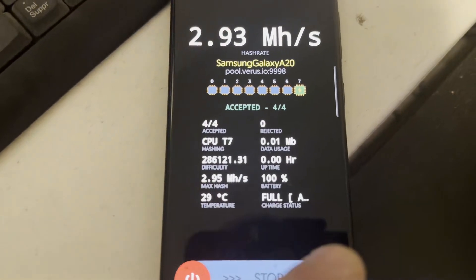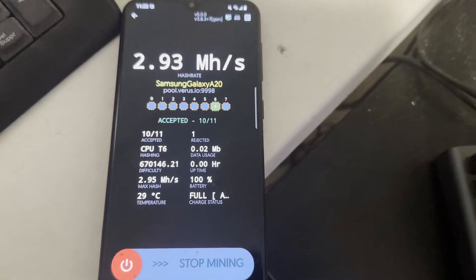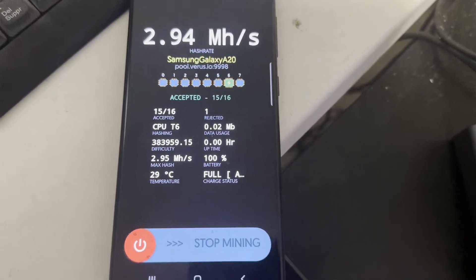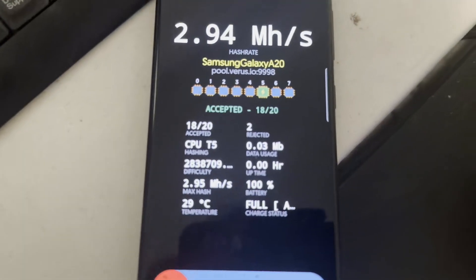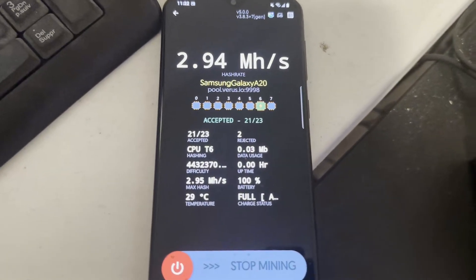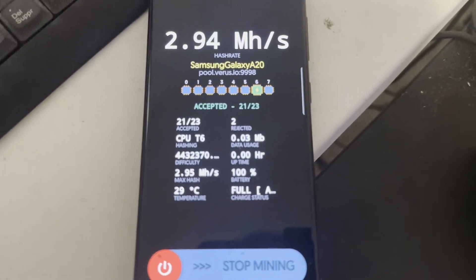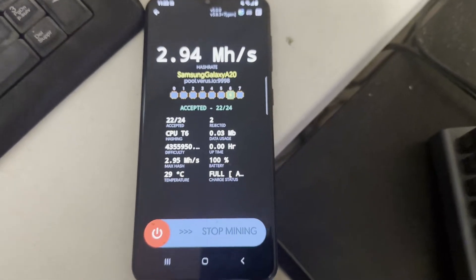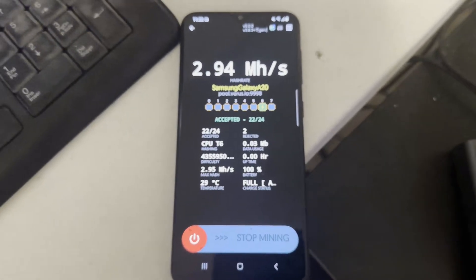I'm using a Samsung Galaxy A20 — it's quite an old phone — so it takes a little time to boot up but still mines reasonably well. Once running you'll see your hash rate; mine shows 2.94 kilohash. You should keep the phone plugged in and charging so you don't have to worry about battery life. If the screen goes off, go into developer settings and set the screen timeout so it never gets disabled. The mobile setup is pretty straightforward since they have their own app — you just select your pool and wallet and go.